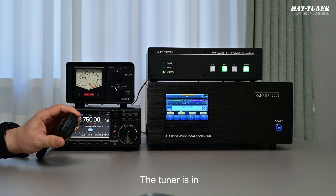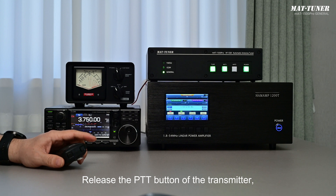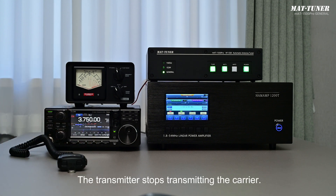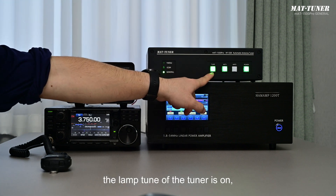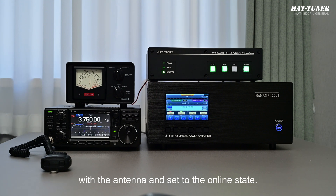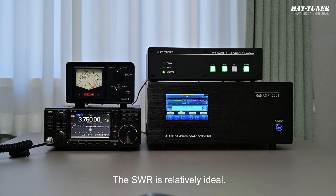The tuner is now in TUNE. Soon, the tuning is finished. Release the PTT button of the transmitter — the transmitter stops transmitting. At this point, the TUNE lamp of the tuner is on, which means the tuner has been successfully matched with the antenna and set to the ONLINE state. Let's check the current SWR — it is relatively ideal.